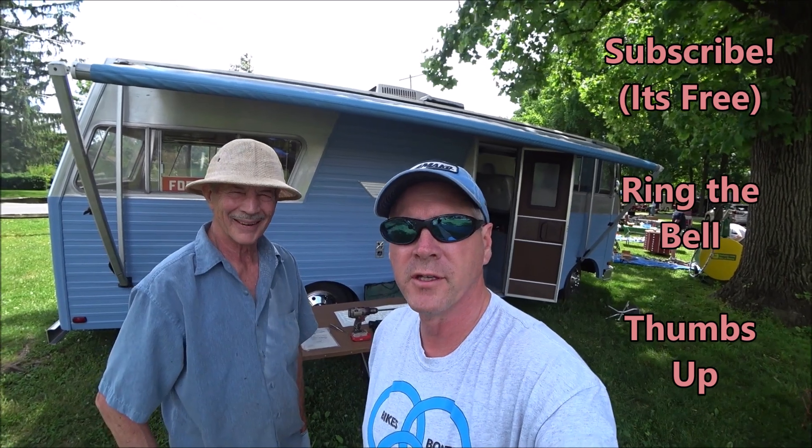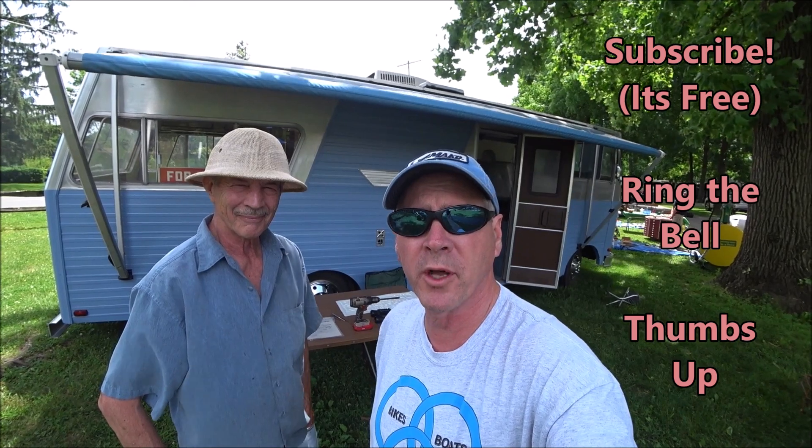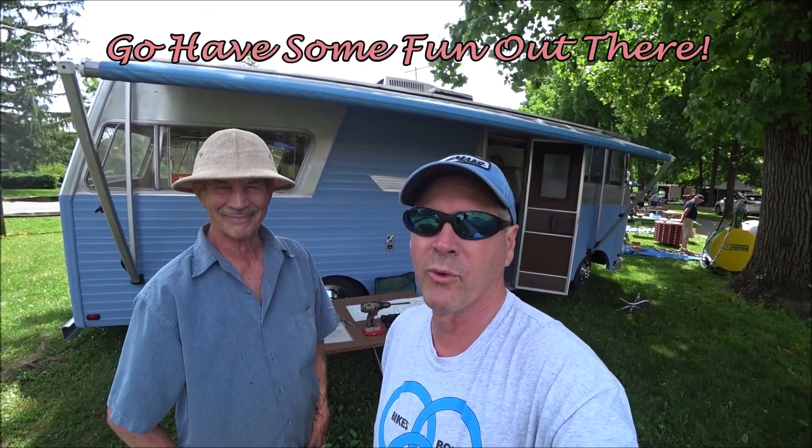If you liked this video, don't forget to subscribe to the channel — it's free and helps me out a lot. Also ring that notification bell so you'll know every time I put up a new video, and give that video a thumbs up. More importantly, go have some fun out there. Thanks for watching.